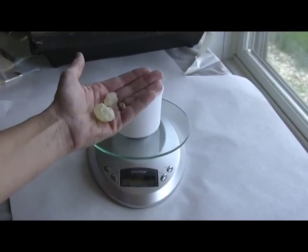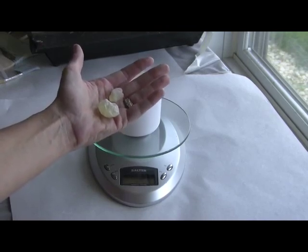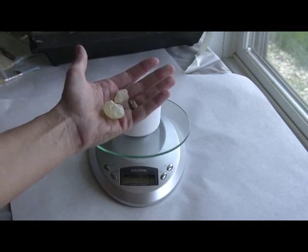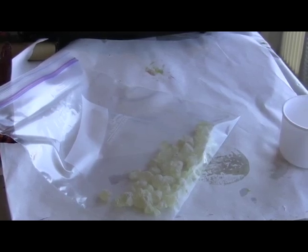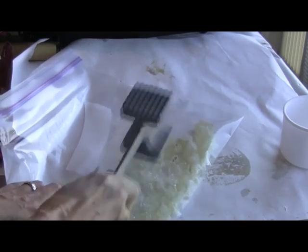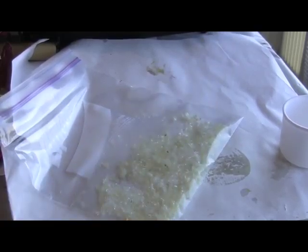Now measure out your Damar resin. The ratio again is eight parts beeswax to one part resin. I measured 12 ounces of beeswax so I'm going to put in one and a half ounces of Damar resin. While your beeswax is melting it's a good idea to crush your Damar crystals down a little bit. Put them into a heavy duty zip-lock bag and break them down into a finer crystal so they'll melt a little bit faster.